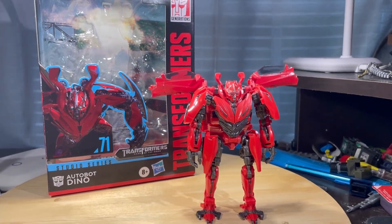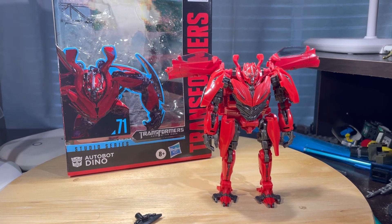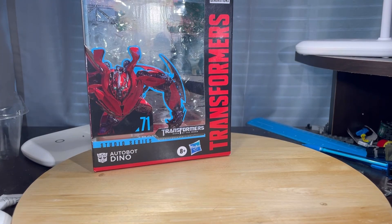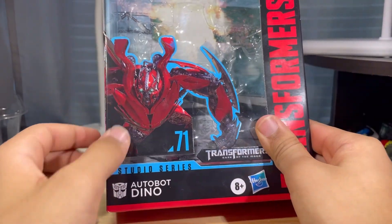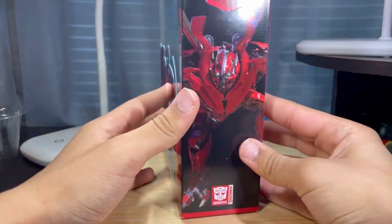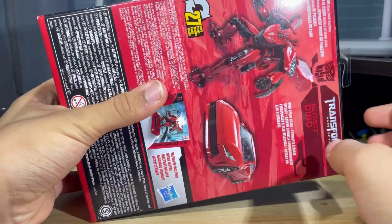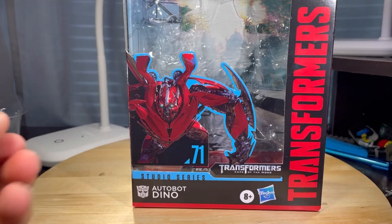Very, very weird intro, but hello everyone. Today I'll be reviewing the Transformers Studio Series number 71, the Leader class Mirage. Taking a look at the packaging — the package has an image of Mirage right here, it says number 71, Autobot Dino, or Dino, whatever you want to call him — I call him Mirage — from Transformers Dark of the Moon. On the side you have an image of Dino, on the other side a close image of his face, and on the back some product shots: front in robot mode and vehicle mode, transforms in 27 steps.